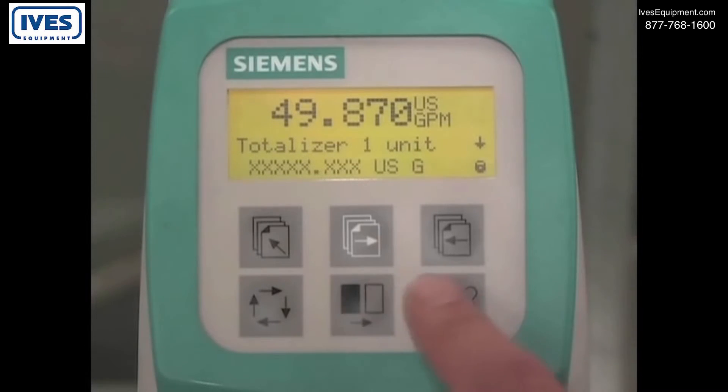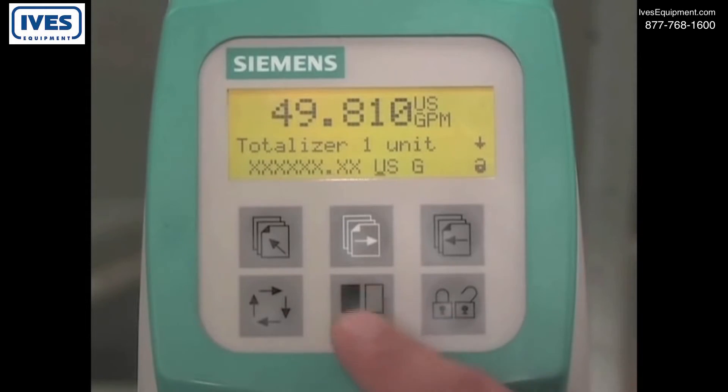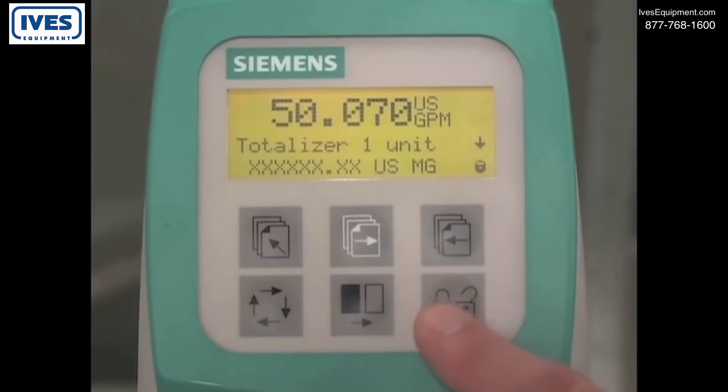Press the change key to move the decimal place to the desired location. Press the select key to access the units, then press the change key to change the units. Press the lock unlock key to save the value.